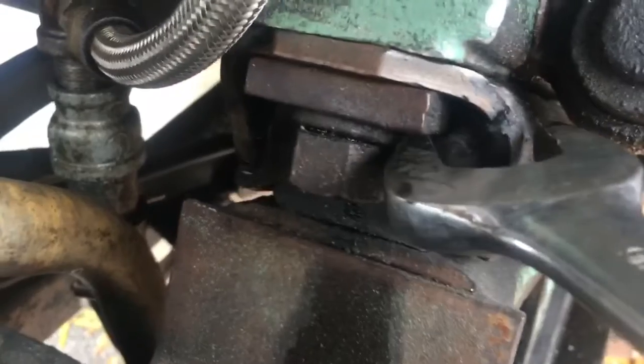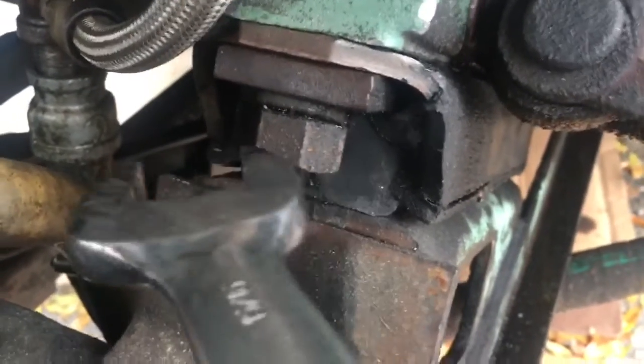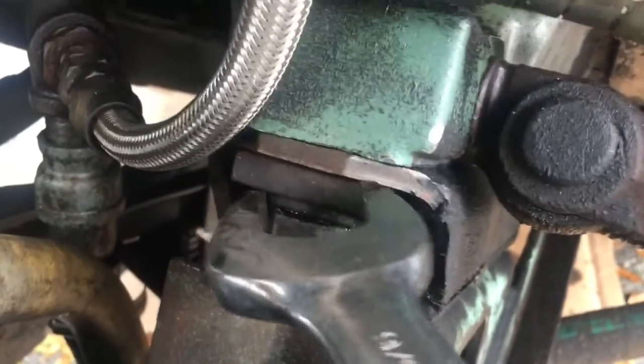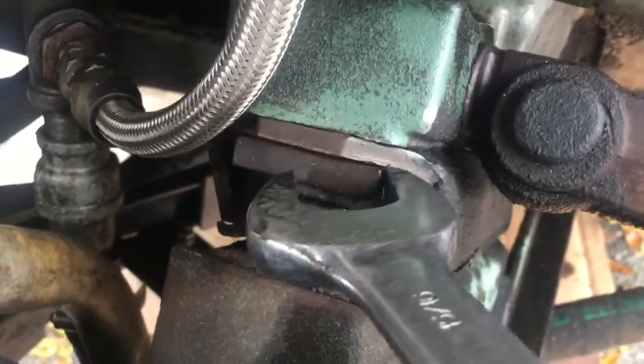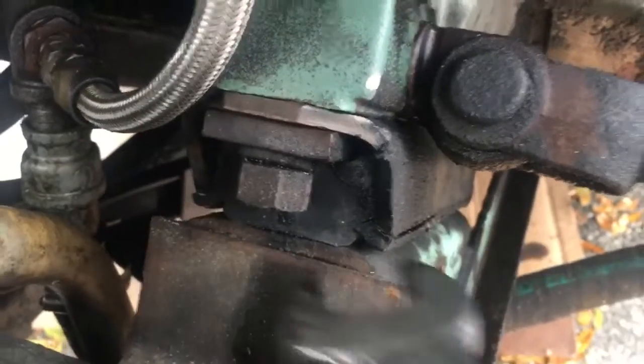When you're removing these on this bell house with the motor mounts, take this nut off, take the washer, and then there's this plate of steel here. Take the spacer off, and then you can double-nut it and pull the stud out.